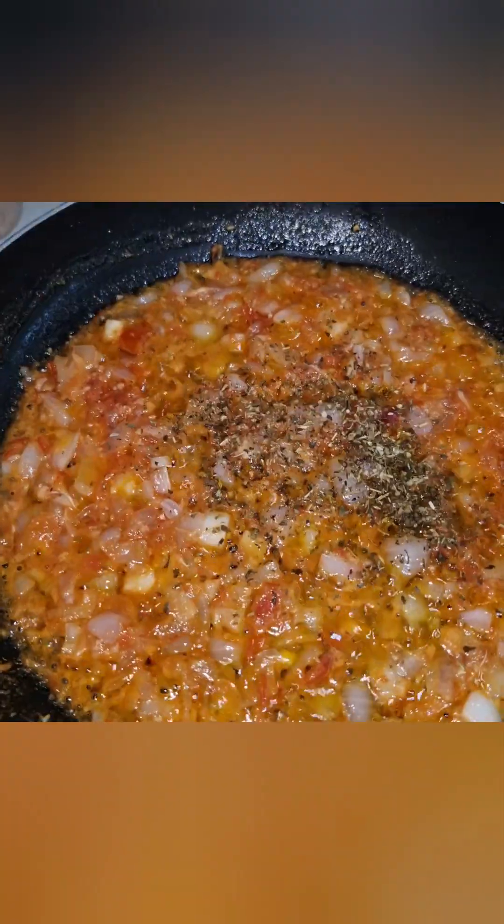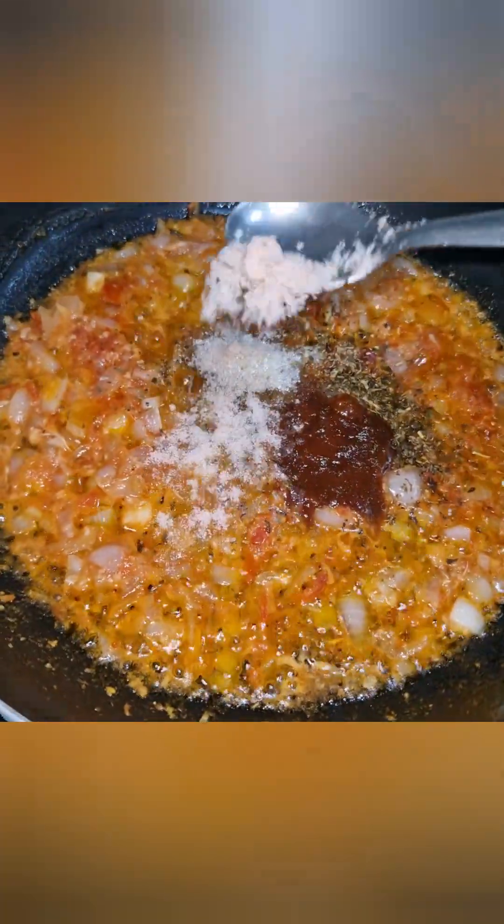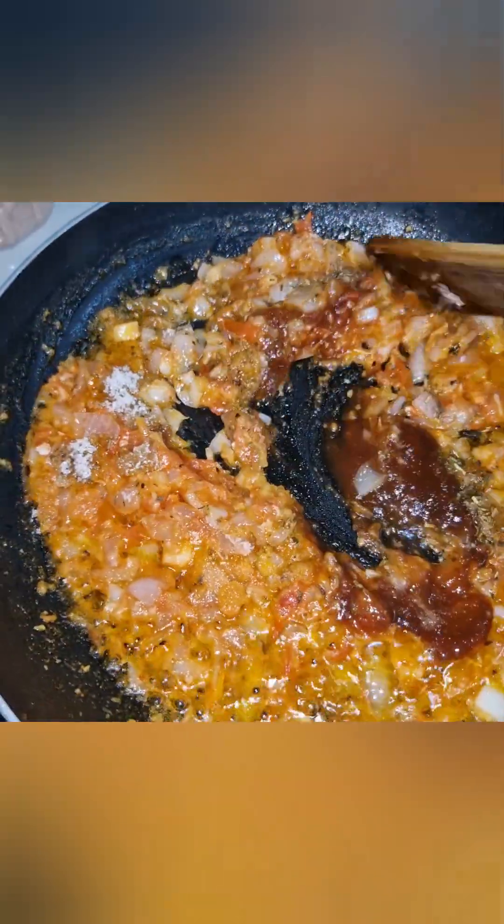Add 1 tbsp sugar and ketchup. Add 2 tbsp ketchup and mix it in.